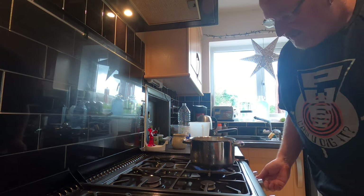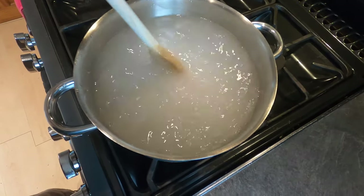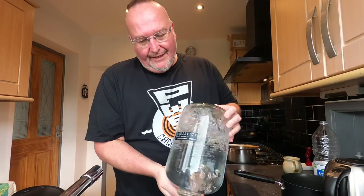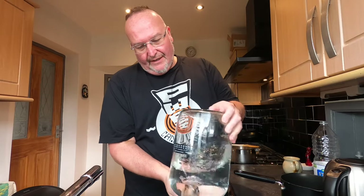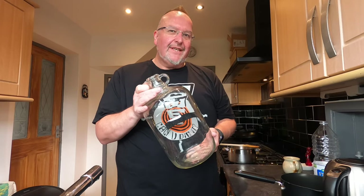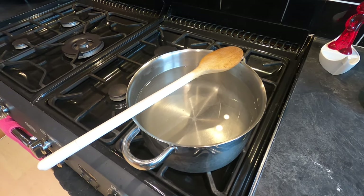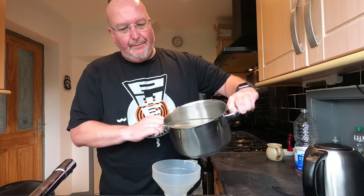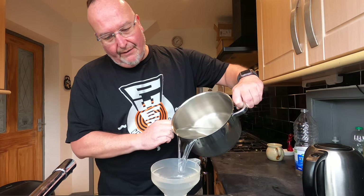In goes the sugar, in goes the heat. I'm just going to stir this — it will dissolve quickly, it will only need to be on for a couple of minutes. So I'm just sanitising my demijohn, which is today's fermentation vessel of choice. It's a standard one gallon Boots demijohn from the 1970s — the warhorse of home brewing. The brew sugar has literally been in the pan for about 1 minute 30 seconds and with heat and stirring it's all dissolved. So I'm simply going to pour the sugar water into the demijohn via a funnel.